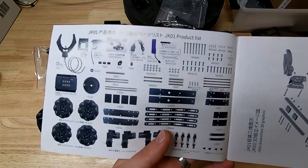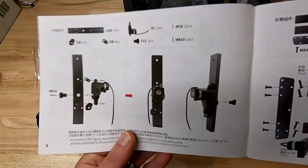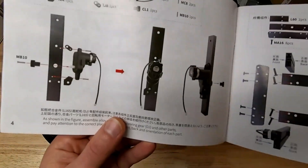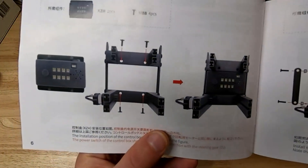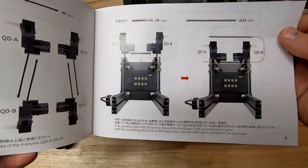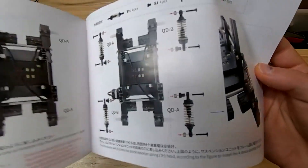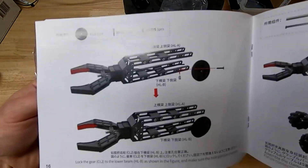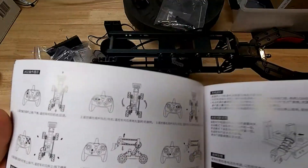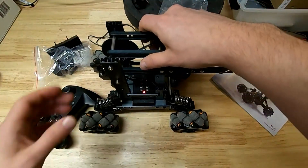The instruction manual is pretty good overall — not super descriptive in terms of English writing, but the photos are good. They're color photos and you can pretty easily see which parts you need and what orientation they go in. Going step by step while sitting on the couch watching TV, I'd say it took about an hour to put together. The instructions are sufficient — I didn't find any errors — so I'd give the instructions a thumbs up.